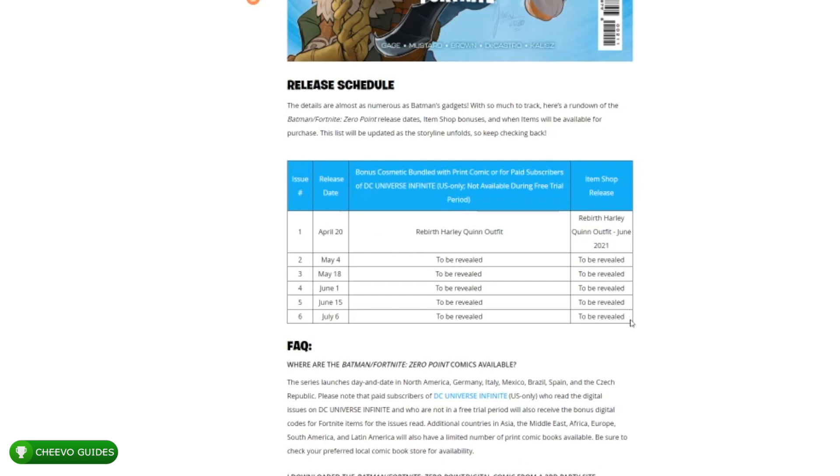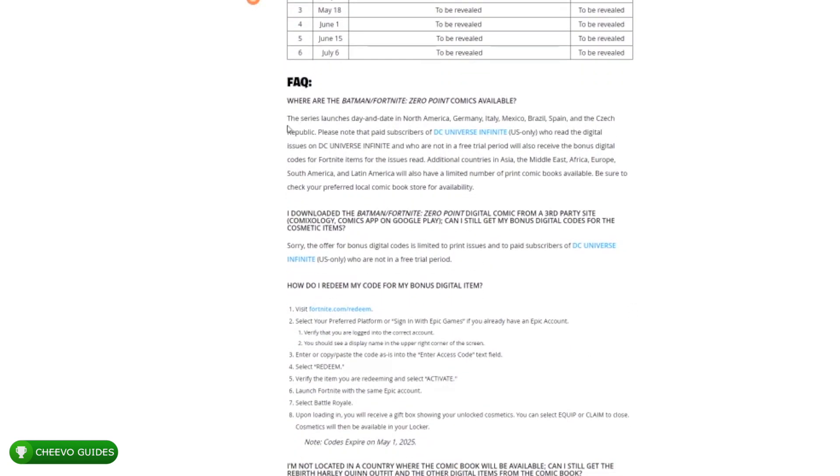Here's the schedule: April 20th is Rebirth Harley Quinn. The next one is releasing on May 4th, so you can find the second issue of the comic in just a few weeks — about three weeks away — and we should be getting another free skin with the second issue. Also worth noting: if you already have a comic book subscription service like ComiXology, unfortunately the skin code is not going to be included in those third-party services. It's only available through the DC Universe Infinite subscription, or you'll have to wait until it enters the shop in June 2021.